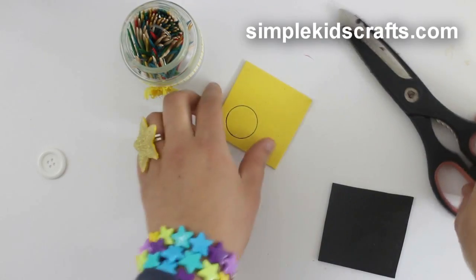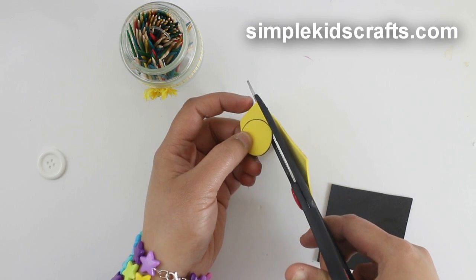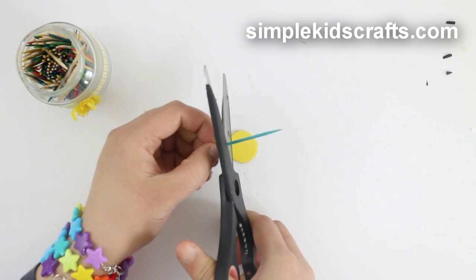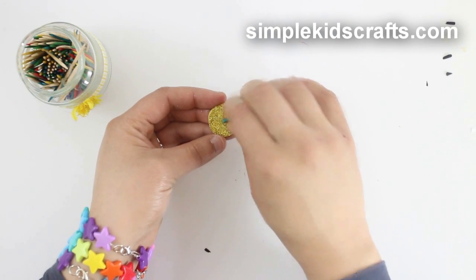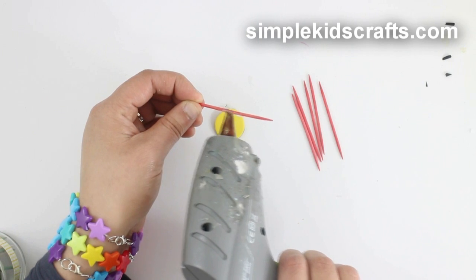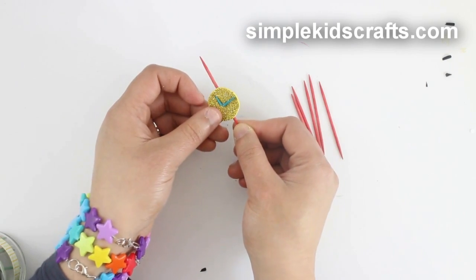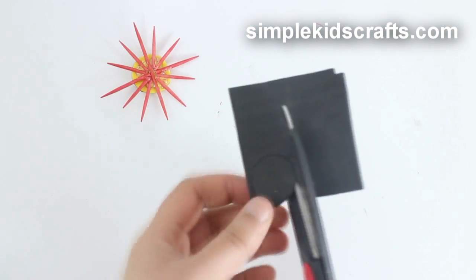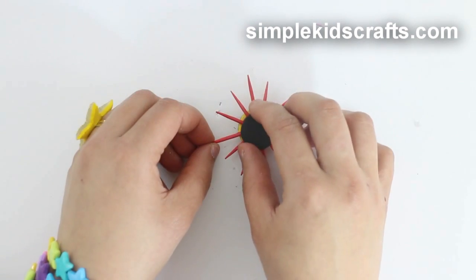To make the clock body, trace and cut a foam circle. Cut a toothpick to make the clock hands and glue them in place. Cut additional toothpicks to make the clock numbers and glue them in place to the back.